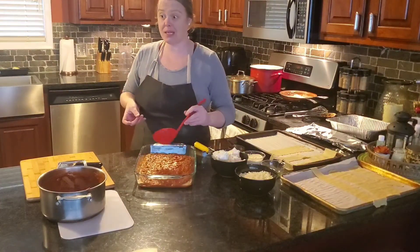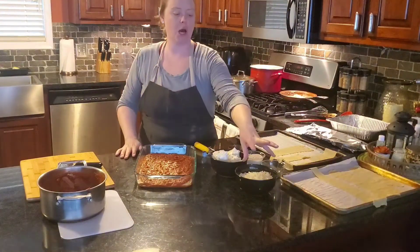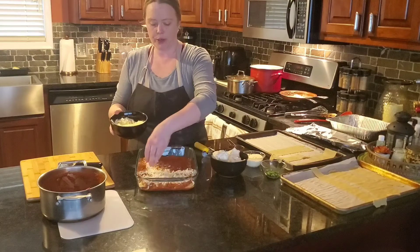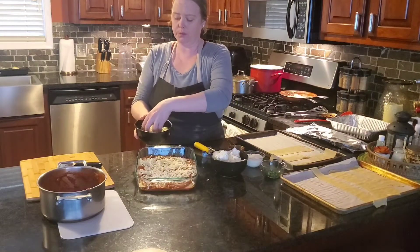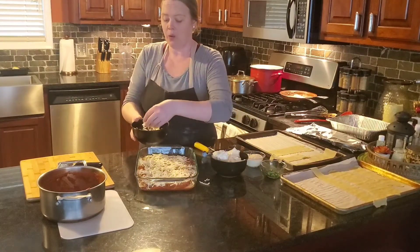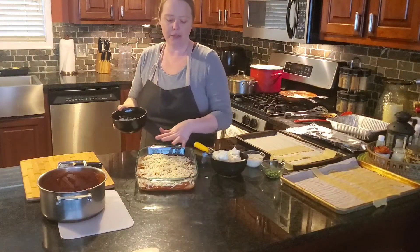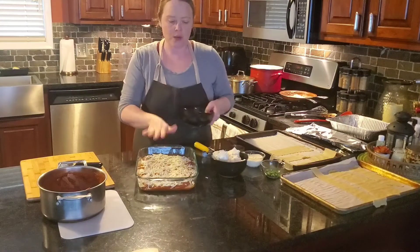Now we're going to add some of the really good stuff — the cheese. We're going to start with one cup of mozzarella. I said we have two cups total, so I'm going to eyeball about half and just sprinkle it right across. The beauty of lasagna is if one layer has a little bit more cheese or one layer is a little more full than the next, it doesn't matter. With the cheese, try not to take it all the way to the sides — leave a little bit of space, because as the cheese melts you don't want it to get stuck to the baking pan.